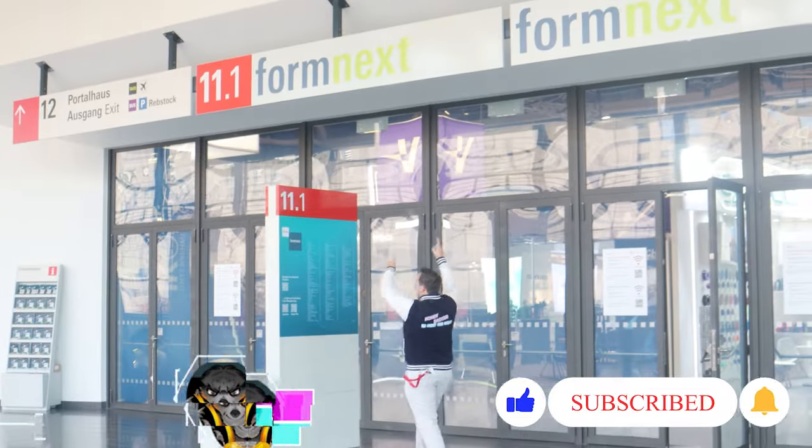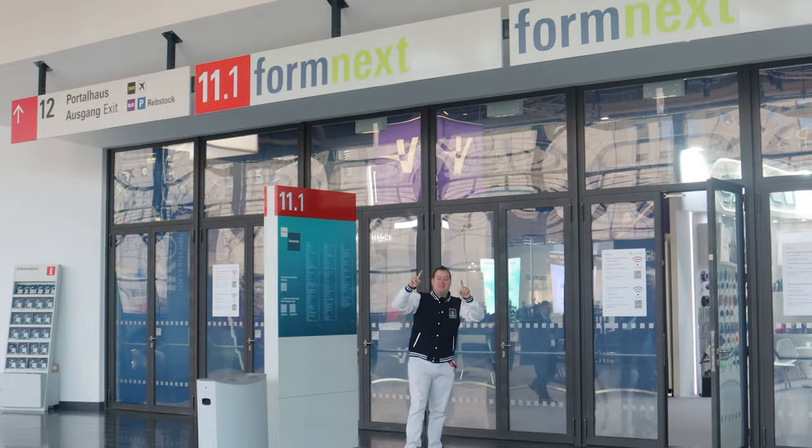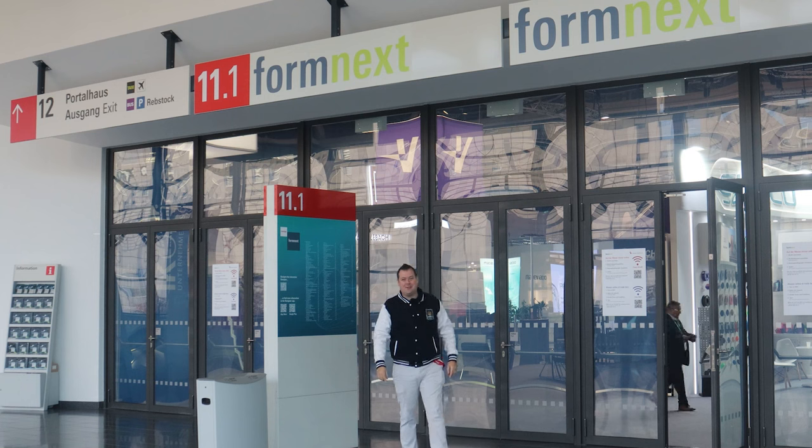Hello guys and dolls, welcome back to Honey Badger 3D Print and Paint. Today we're at Formnext in Germany, taking a look at some of the latest and greatest tech in 3D printing.